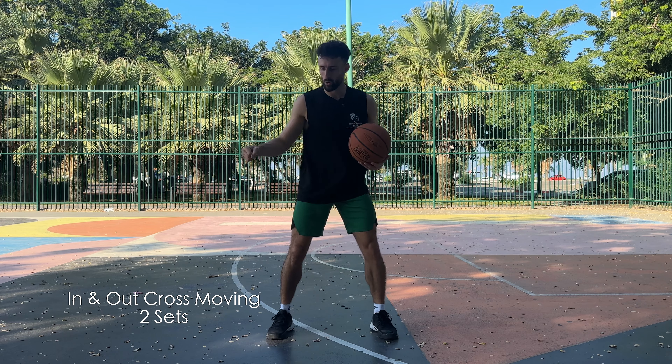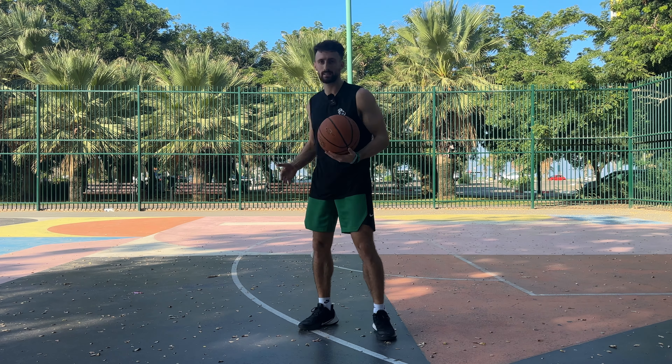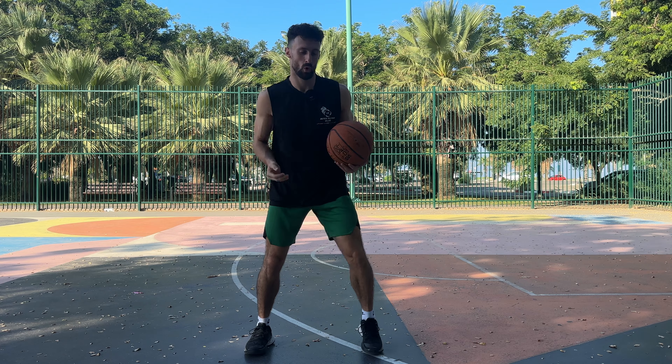The last thing we're going to do is that in-and-out cross movement, but now going from sideline to sideline, thinking about changing my speed and my direction with that outside plant foot every single time that I do the in-and-out.